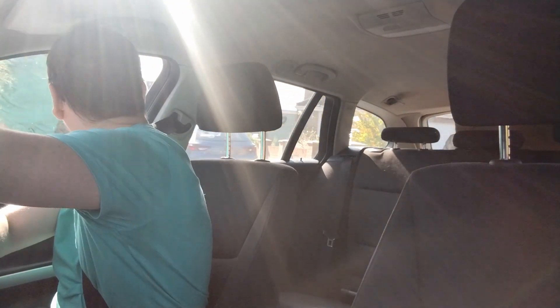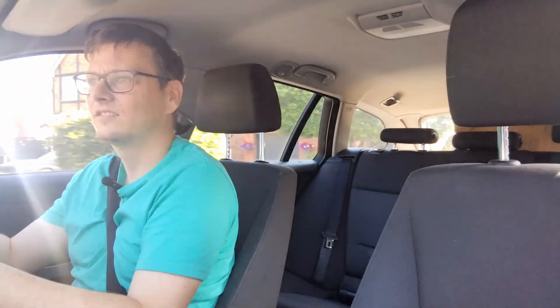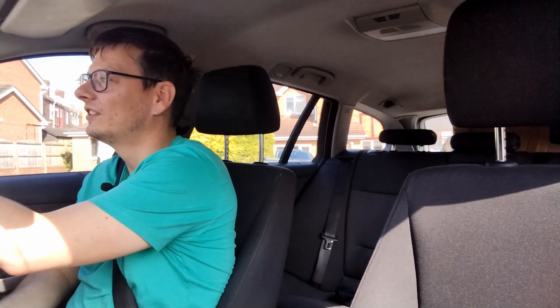Right, here we go — first drive. The insurance has started now, so let's go, let's see what happens. Keys in, we've started, we're on drive. We'll just have a quick go around the block, see how it goes. It's got some power, definitely got some power. Sounds like the front brakes are still binding. The power steering is a bit heavier than on the Beetle, but let's go.